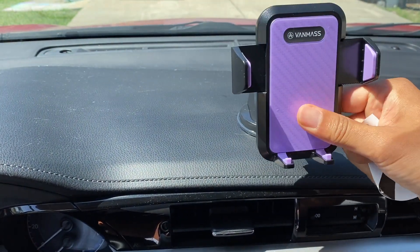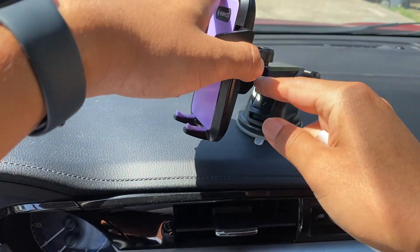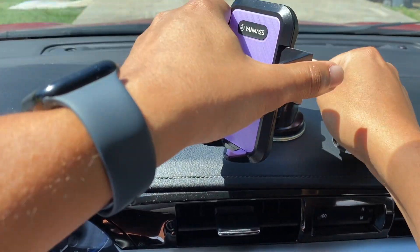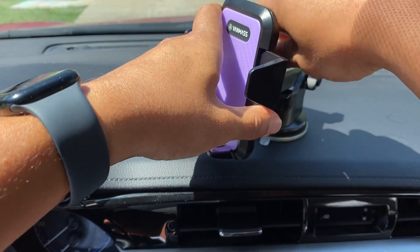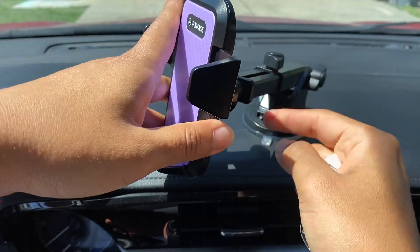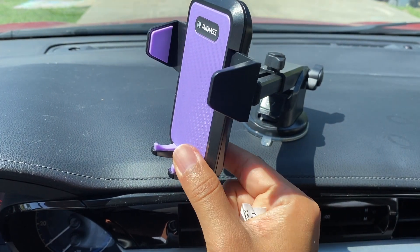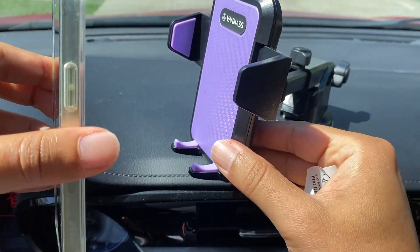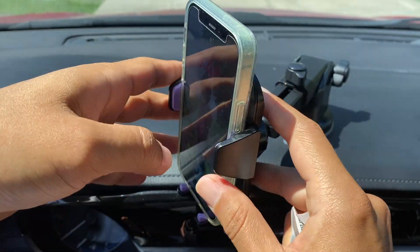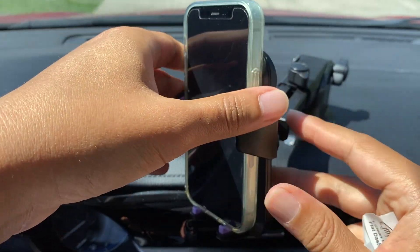So after you have that in, you want to adjust to the correct position. You can use this to tighten, and then you can use this to extend or retract. Say I want to extend. And then of course there's a button here that will open the wings. Take your phone, you just put it in and shut. And now, if you have a good car mount, your phone will stay in place while you're driving. It's that easy.